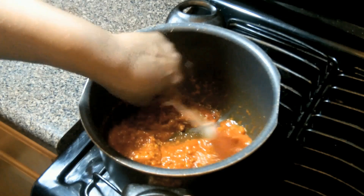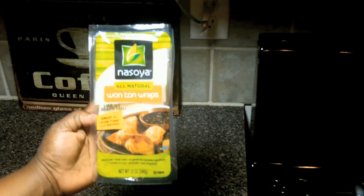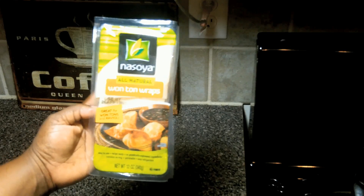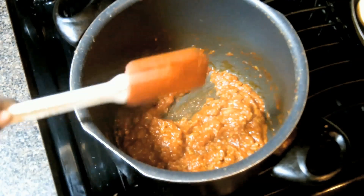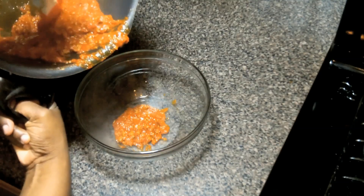We're using all natural wonton wraps that happen to be found in the produce section of my grocery store. I've seen it in other stores by the cheese — I don't know why they put it there. We're going to let this simmer for about 10 minutes over medium low.